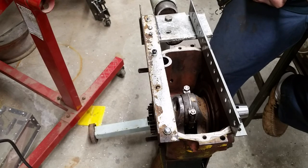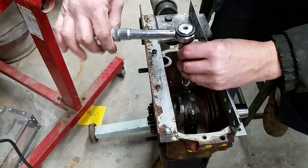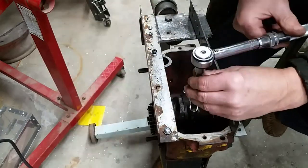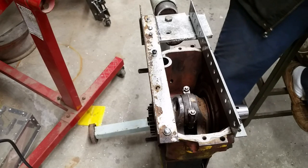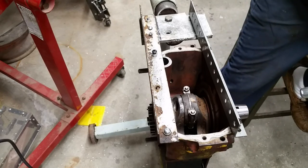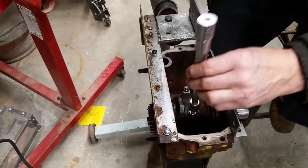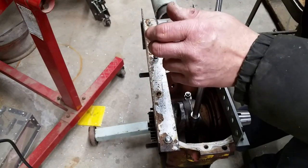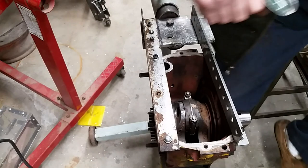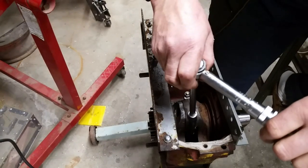My good torque wrench starts at 20 foot-pounds, so we'll skip that. But this is one of the bending bar ones - they're not as accurate, but it's what's going to get me right in the middle. All right, that might be a little too tight, but that's okay. We'll see if the plastic gauge got crushed too much.